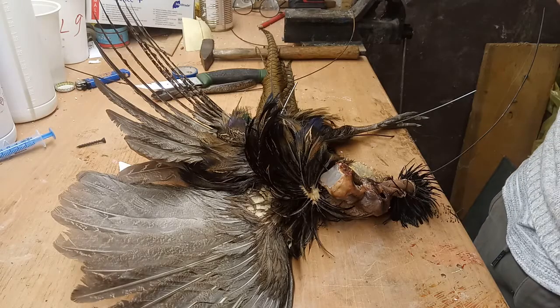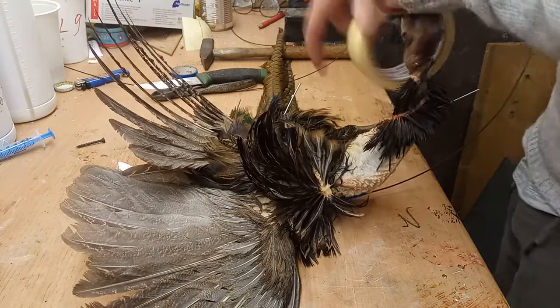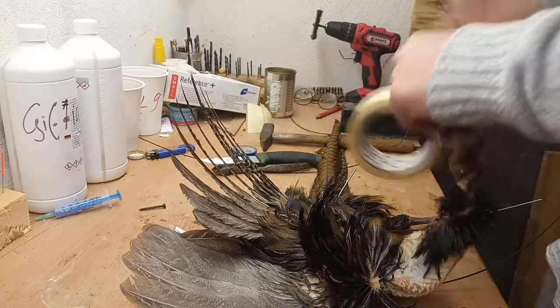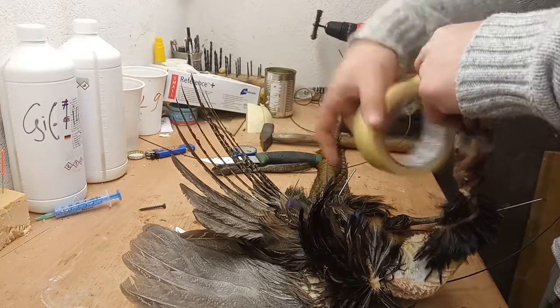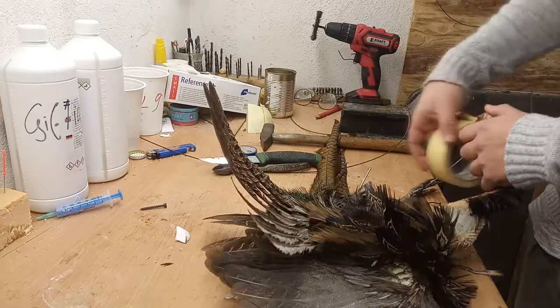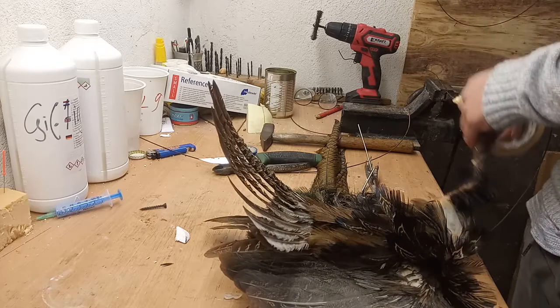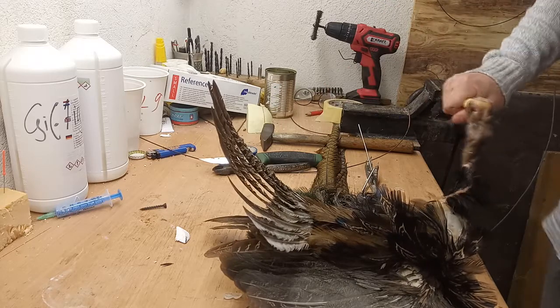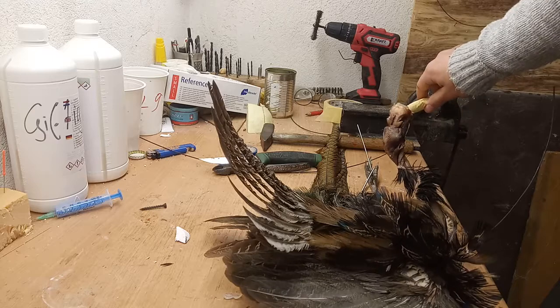Now we are going to rebuild the neck. You don't see it guys. We are going to make it this long — should be right. We are going to leave it over there. Not too sure.